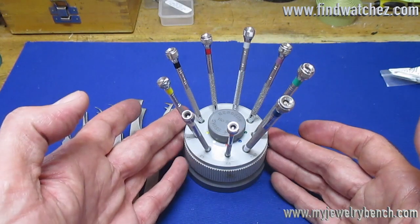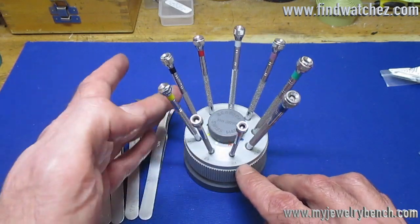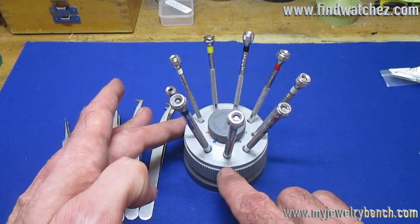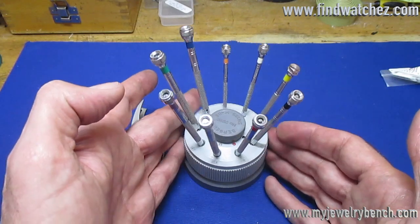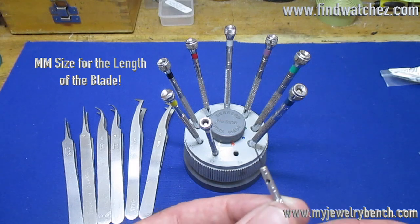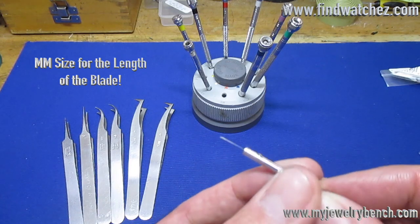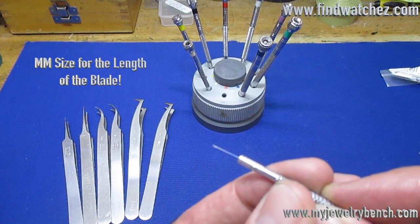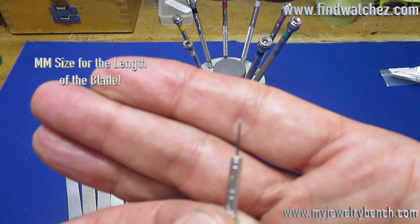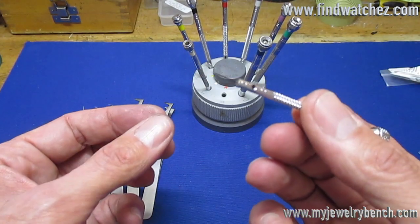The screwdrivers come in a variety of sizes from 50 to 250 — so 50, 60, 80, 100, 120, 140, 160, 200, and 250. That's the millimeter size. For instance, taking the 50 out and looking at the tip, the blade width is actually one half of a millimeter.